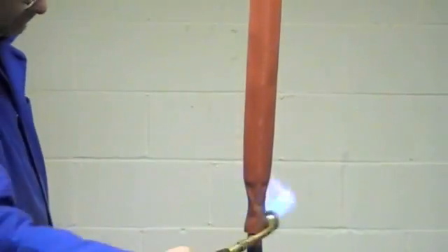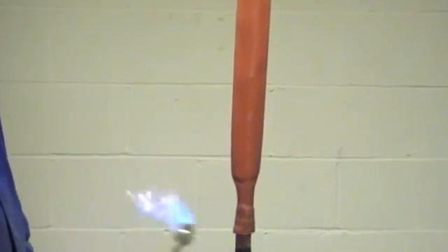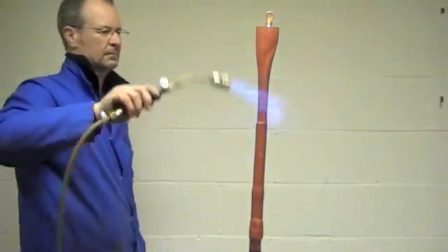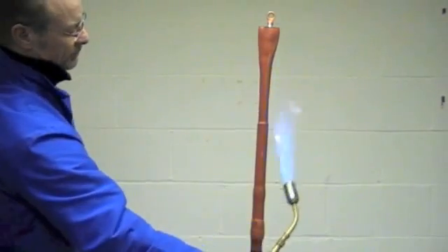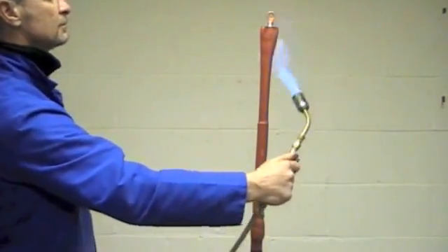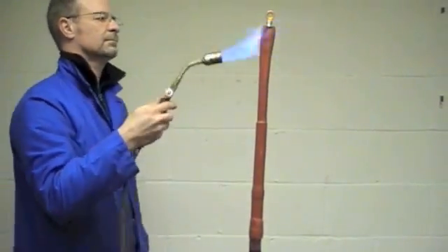Apply the heat evenly around the tube and work your way up. You shouldn't need to trim it, but if you do need to trim the anti-track tube, use a sharp blade.